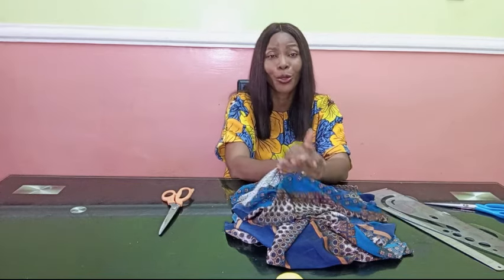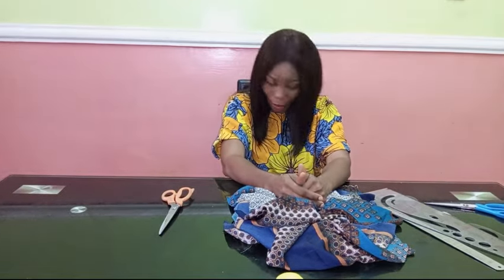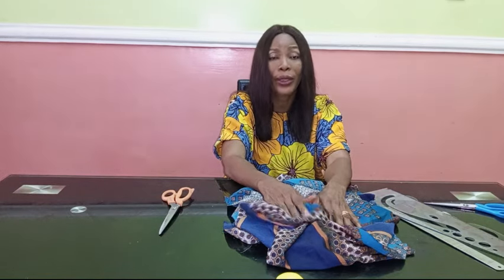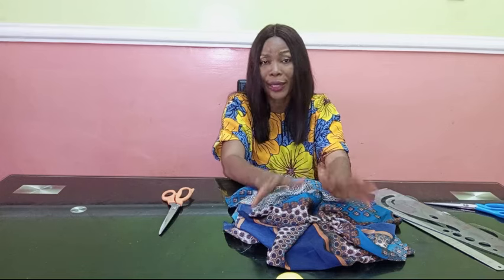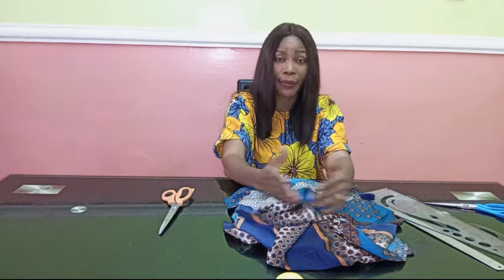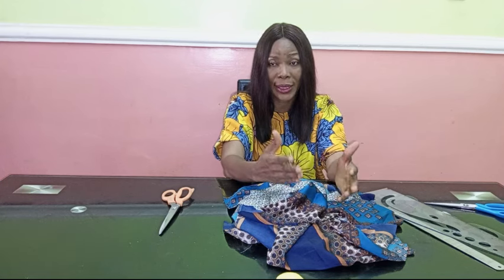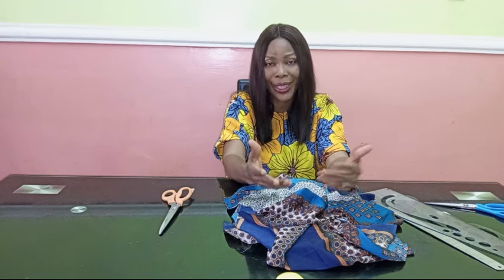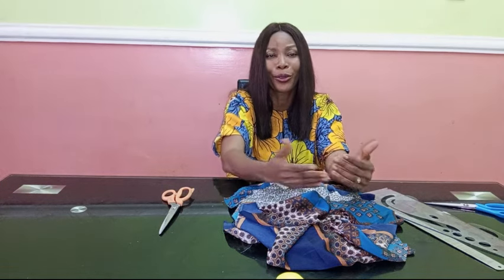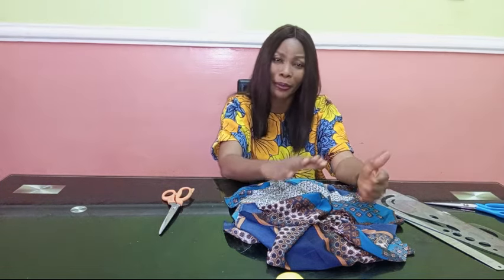Thank you so much, you guys — every one of you that subscribed to Stylish Niger YouTube channel, you rock. So in today's video I'm going to be showing you how to actually cut and sew a palazzo for beginners. When I say beginner, I'm going to make this video as easy and simple as possible to understand, because beginners are just like babies.